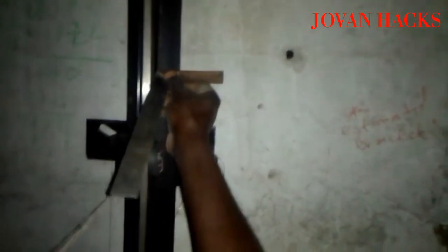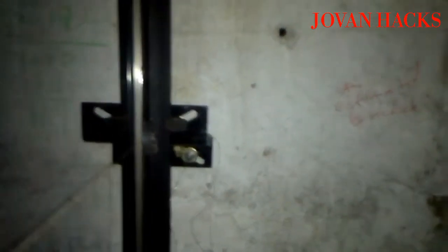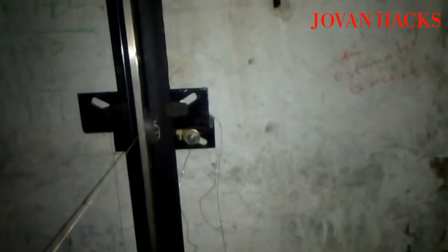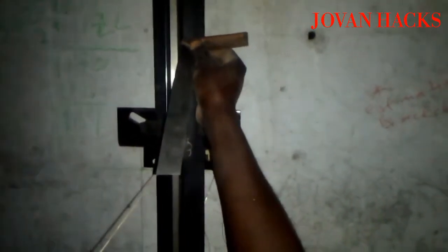You should probably check out the video just before this one. But in this one, after we installed the guides, we are now going to be aligning them. There are different methods — you might know another method — but this is the method that we use. We use a square to test for the twist.